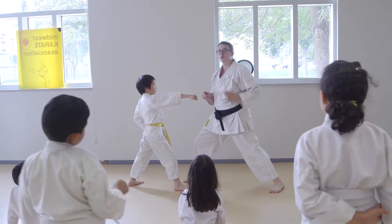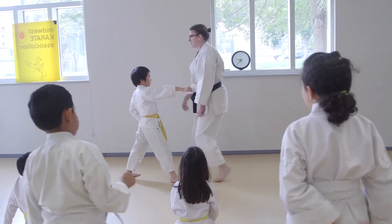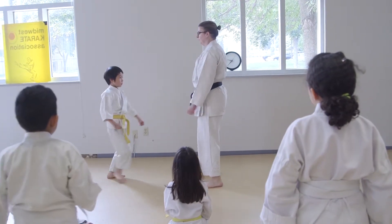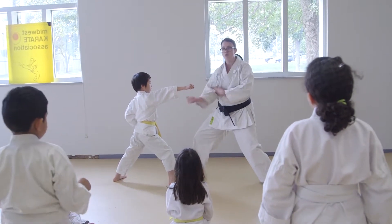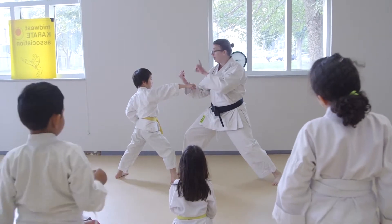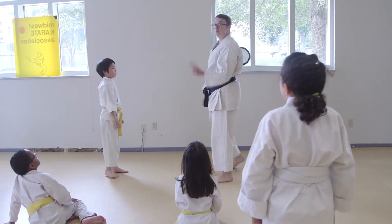Now I want you to try again, and I'm going to do a modification that's not a good modification. Go ahead, step back. Get ready to attack again. Too low. My arm is too low. It needs to be up and down so I can hit him for sure.